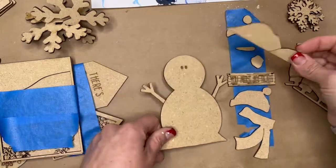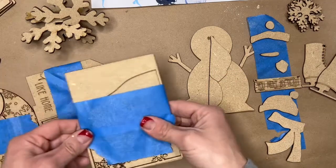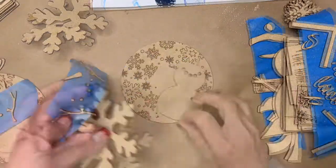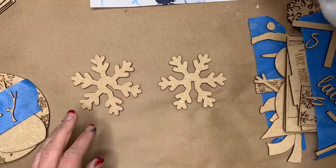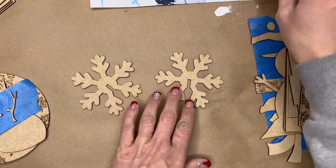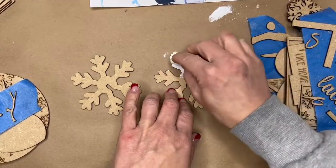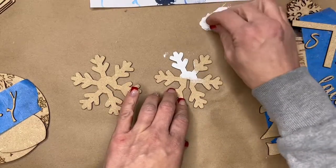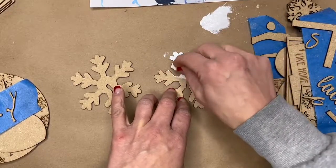This is his snow bank — that's a large piece, so I can paint that separately. Repeat that same process with the rest of your pieces. Once you get all of your pieces unpacked and taped down, we're going to start painting. I'm going to paint every piece included in the kit, but sometimes you might like it with the natural wood color it already is.